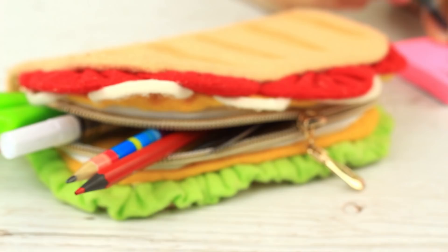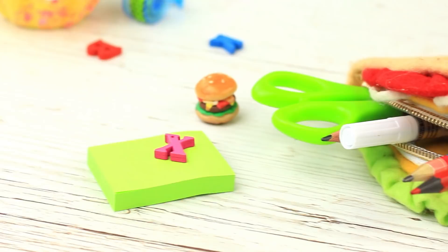Are you tired of searching for your writing utensils through the house? Let's make an eye-catching sandwich shaped pencil case.